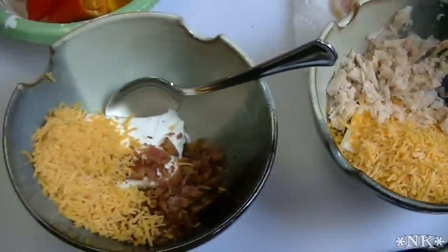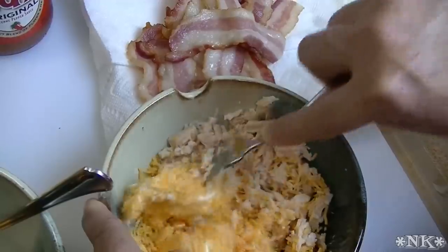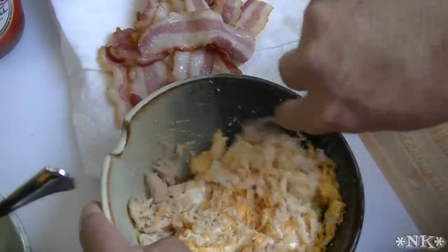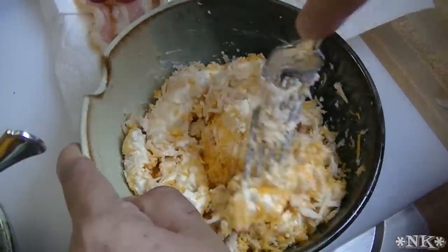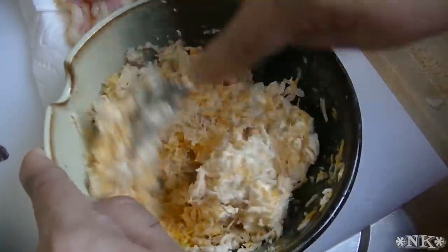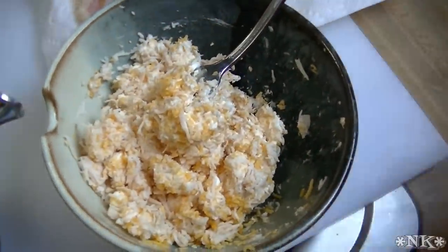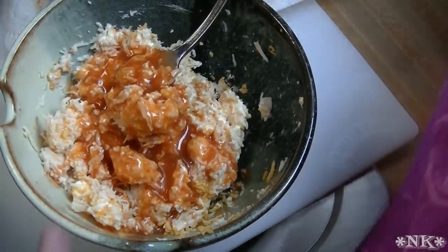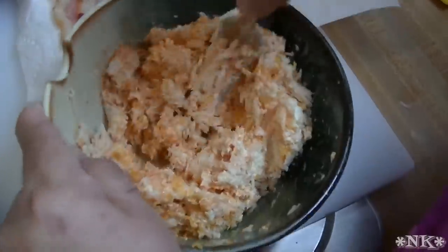So we're going to get started here. I'm going to mix up my buffalo chicken filling — this is super simple. I've got about half a cup of home-canned chicken, or you can do diced chicken or a can of Swanson's chicken — just use a small can and drain it. I also have about half a cup of shredded cheddar and half a brick, so that's four ounces of cream cheese. I'm going to put in a good couple of tablespoons of Frank's Red Hot, because that's going to moisten this mixture up just a little and make it creamy and easy to push through a bag.